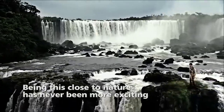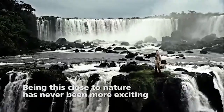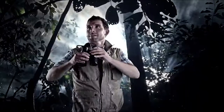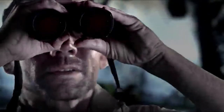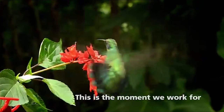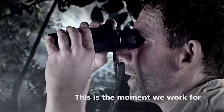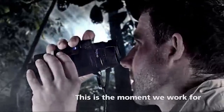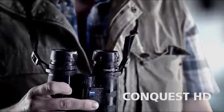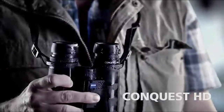They're made in Wetzlar, Germany at the Carl Zeiss factory and they come together with a field bag, carrying strap for the field bag, lens covers — both objective and eyepiece — a nice neoprene carrying strap, a warranty, and a manual. So everything you'd expect from a premium product. They feature Schmidt and Pechan prisms, which means that they are really short. Thank you for watching.